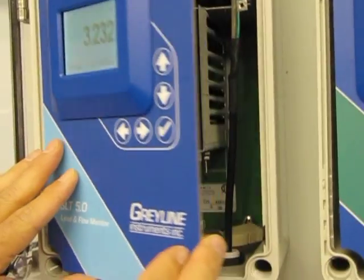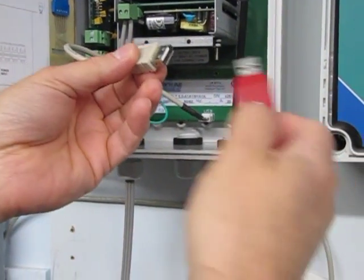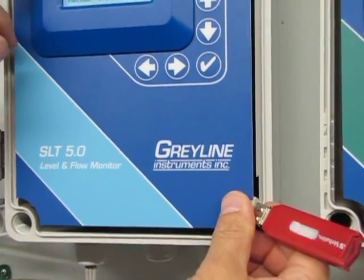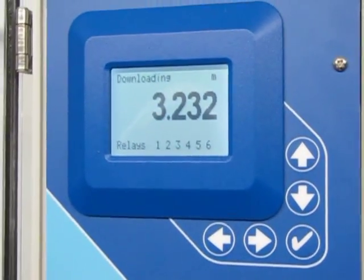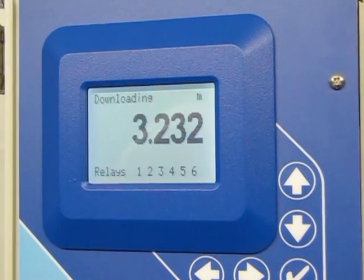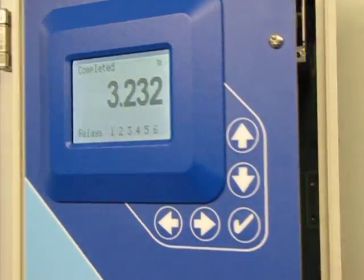After the logger's been running, to retrieve data, we begin by opening the enclosure and plugging any USB flash drive into the USB cable. The download proceeds and the instrument displays 'downloading' as the data is transferred to your flash drive. The time of the download depends on the amount of data that's been stored. Once the download is completed, the instrument displays 'completed.'